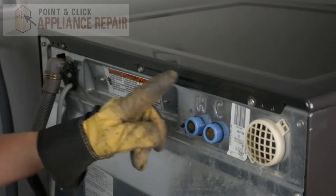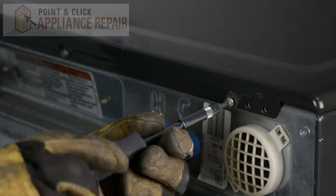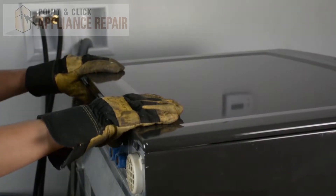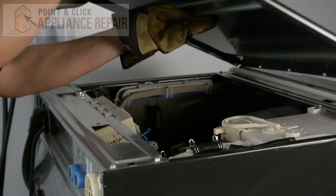Now we have to remove the three screws holding the top piece on, and to do that we're going to use a VT20 star bit. Now that the screws are off, we can pull the top back and then it should lift right off.